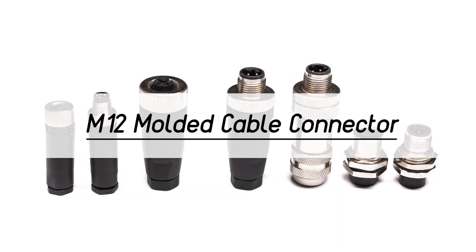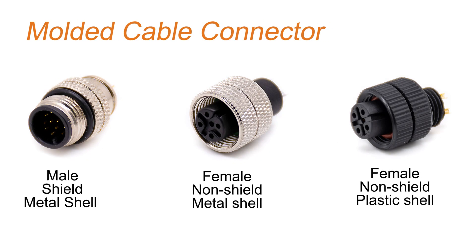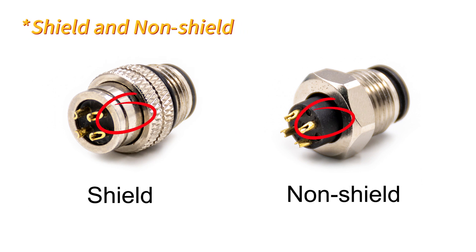Next is the M12 molded cable connector. These are also available in metal and plastic shells, as well as shielded and unshielded versions to provide reliable connections in harsh conditions and climates.